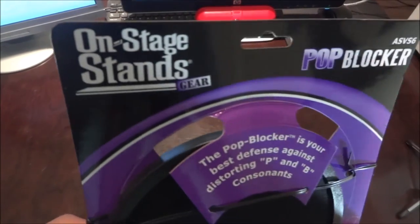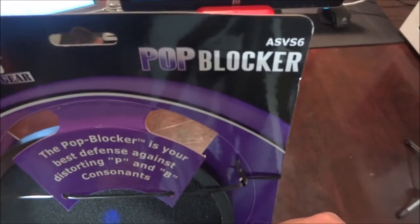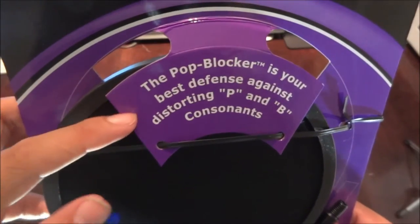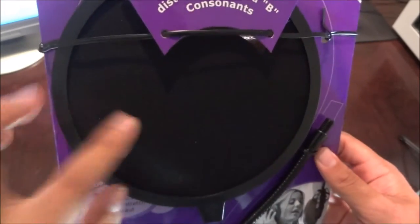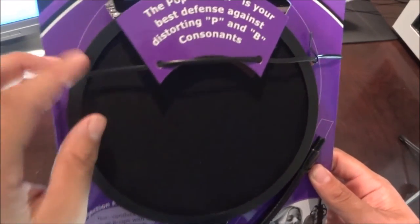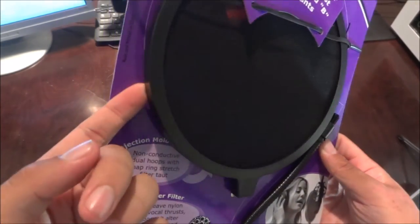This is the pop filter I got on sweetwater.com for five bucks — pretty cheap. It says OnStage Stands gear, and the model number is ASVS6 if you want to check that out. The pop blocker is your best defense against distorting P's and consonants, which is pretty much just what a pop filter does.